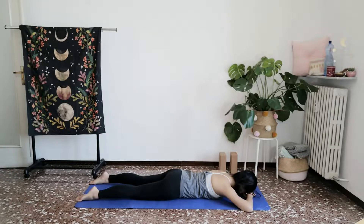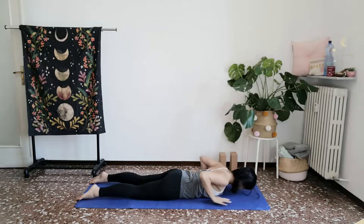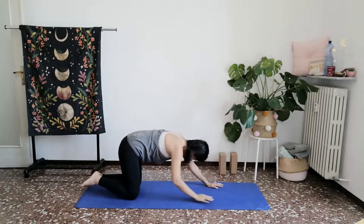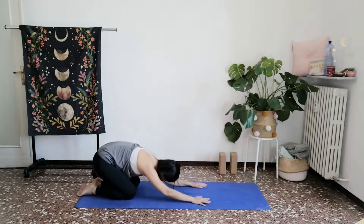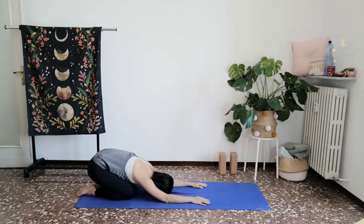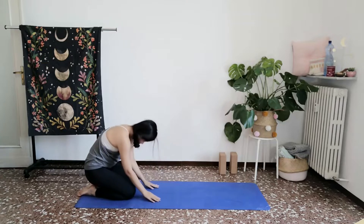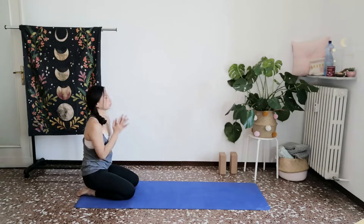When you feel ready, slowly and gently coming back. Walking your palms backwards in briefly towards child's pose. Taking a few breaths here. And then walking the palms in closer towards your knees. Roll up the spine. Bring the palms together in Anjali Mudra.